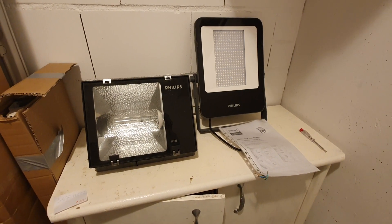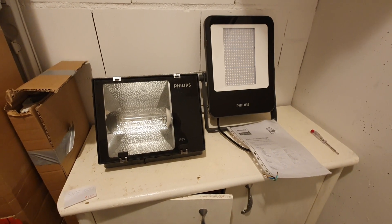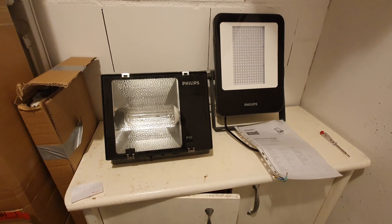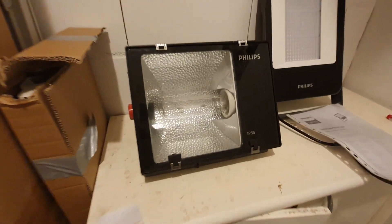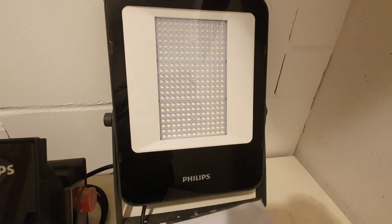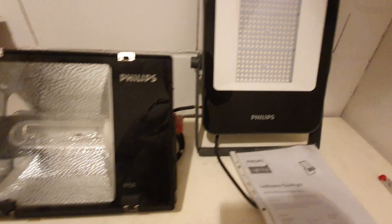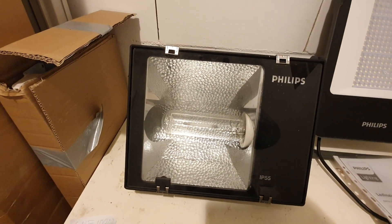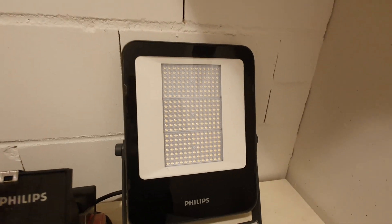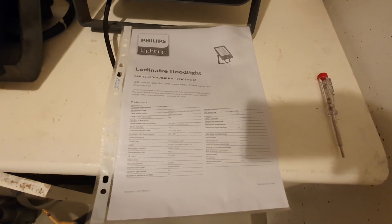Hello and welcome to the Mercury Vapor Glow channel. Today I have a comparison between the old and the new Philips floodlights. We have a 100-watt high pressure sodium floodlight here — this one is called the SNF 100 — and then we have the 150-watt LED floodlight here, called the BVP 155. Here are some specs so you can easily find these on the internet.